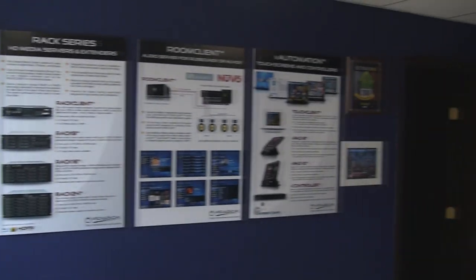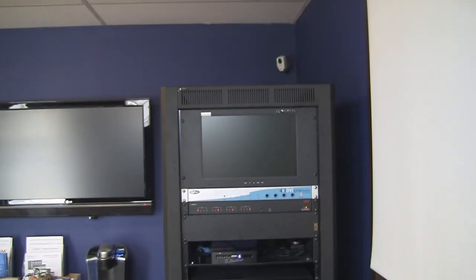Hello everyone and welcome to the VitaBox showroom here in Westbury. Today we're going to take a look at our entire setup here.